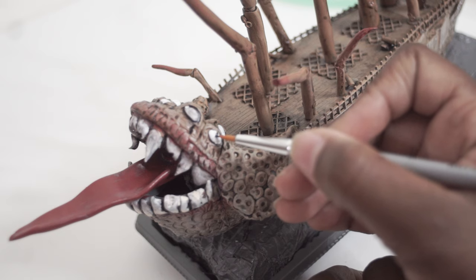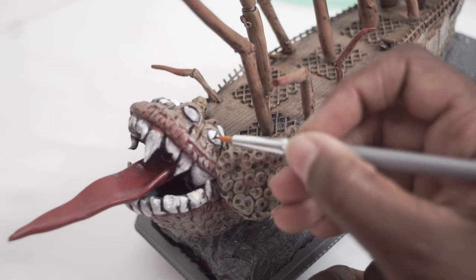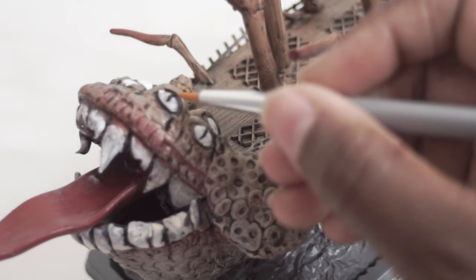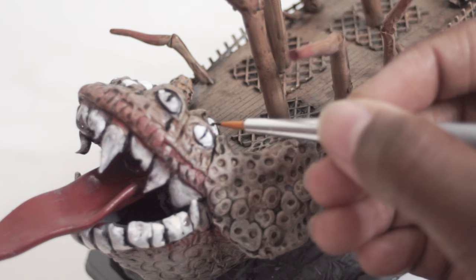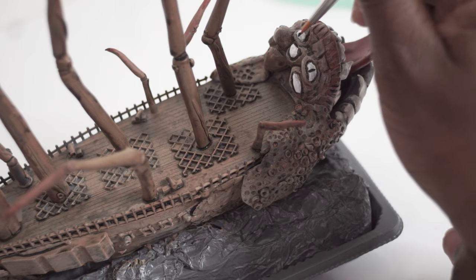I'm using mostly Vallejo paints to do this, and I'm using some synthetic brushes that I got specifically for this project. They aren't any specific brand name — I just wanted something with a point so that I could do these little lines.